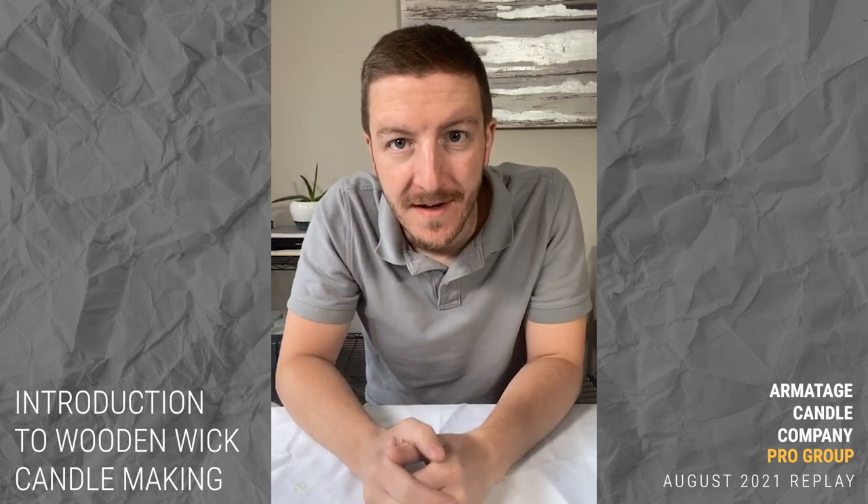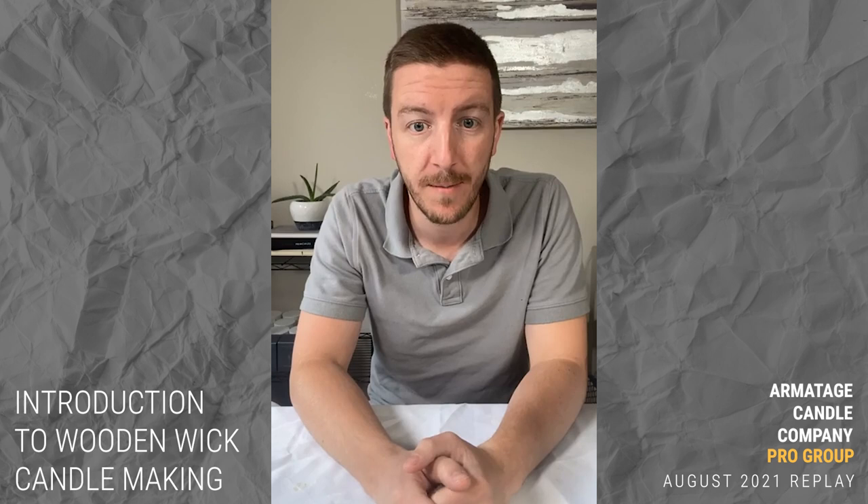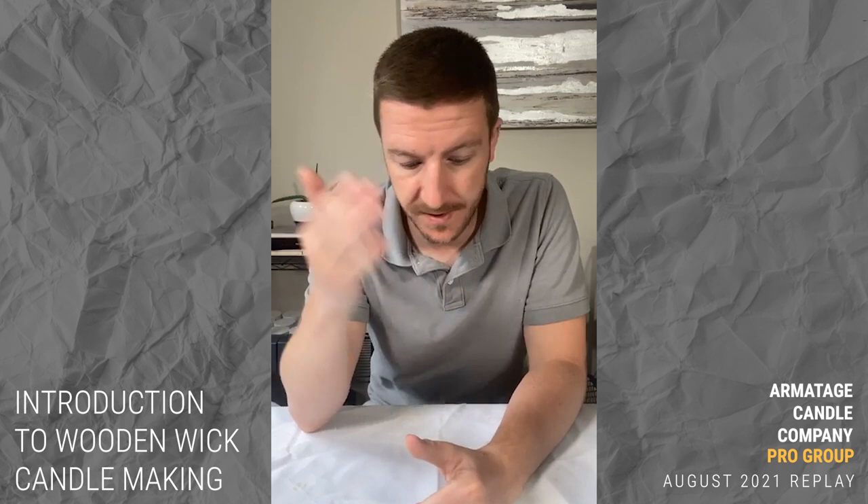All right, we're live. It's August 2021, summer break. I feel like I haven't seen any of you for a while. I've been on vacation, working on some other projects. We missed July but we are back.